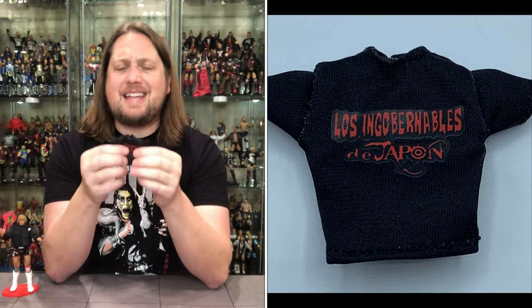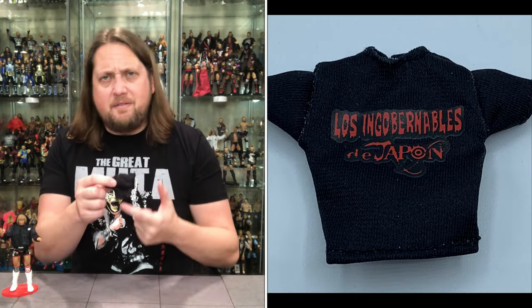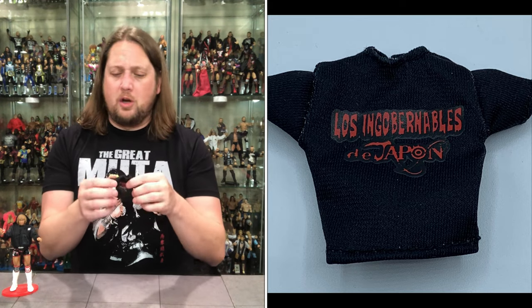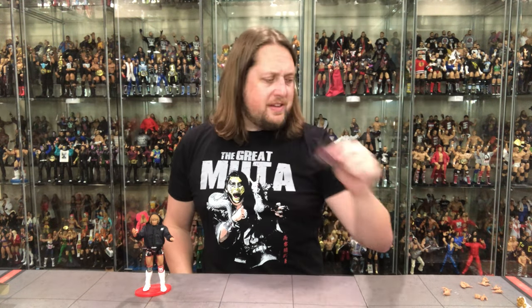We do get that soft goods shirt. One thing about Super 7 that they promote on their shirts — it is actually like a real shirt: it pulls off and on like a shirt. Where Mattel and some others have Velcro on the back to undo the shirts, honestly I think I prefer that because it is a lot easier. This one takes a little bit more work — it's like putting a real shirt on a person. Some people prefer that, personally I do not, but to each their own. We pre-ordered these well over a year ago, so you forget what you're getting by the time they arrive.